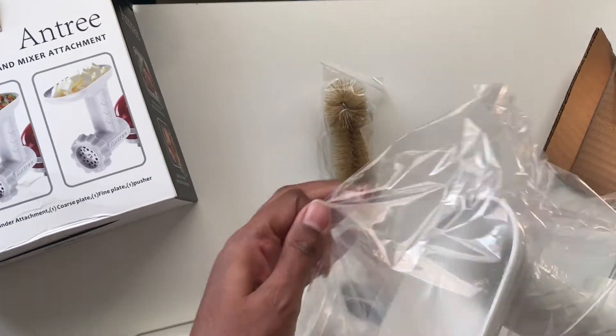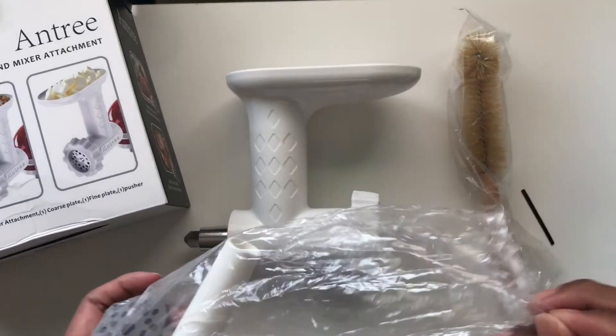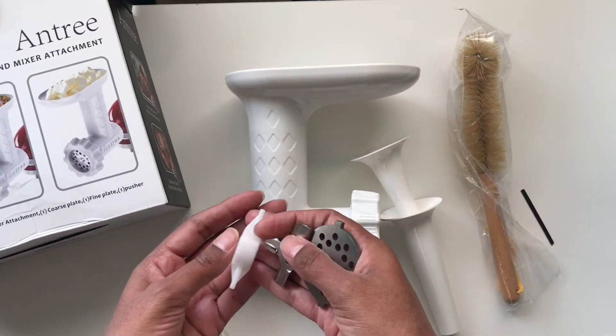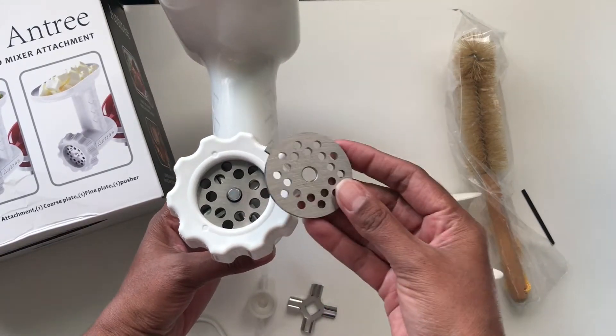Inside the box you will find the grinder attachment, a one inch and a two inch sausage tube, a plastic blade, two steel blades, and a coarse plate and a fine plate for grinding.